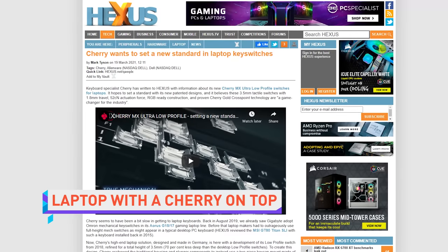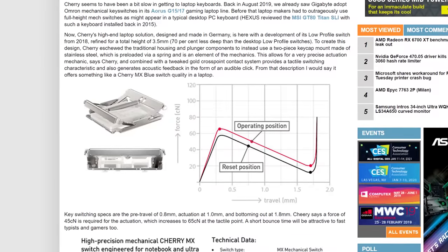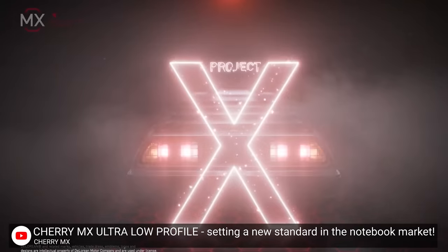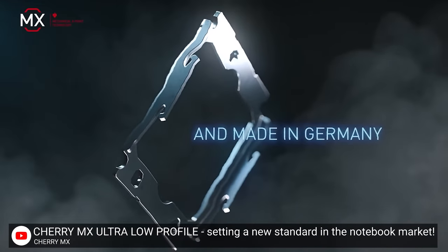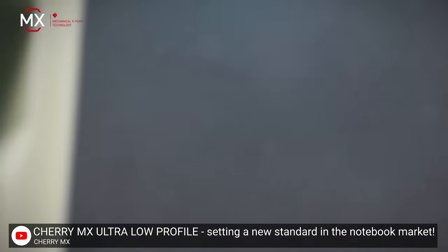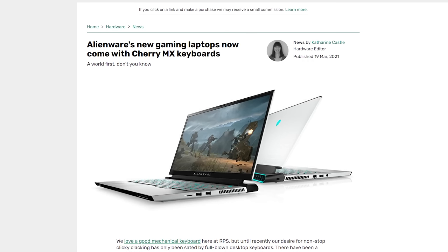If you're into mechanical keyboards, there's a good chance that Cherry switches lie underneath your keycaps, but so far only on desktops — well, with one exception, but we won't talk about that. It looks like that whole thing is about to change, though, as Cherry has released information on its upcoming ultra-low profile switches for laptops, also known as ULP switches. The switches are tactile and give acoustic feedback, so they'll probably appeal to fans of Cherry MX Blues, and importantly they'll support RGB backlighting.